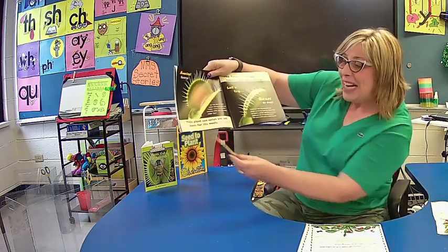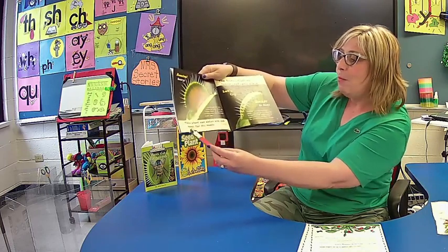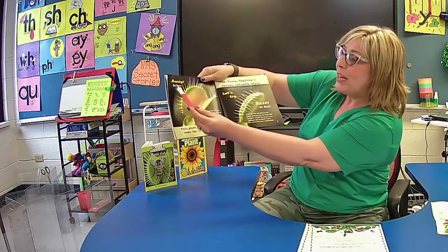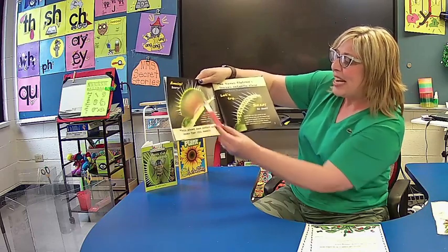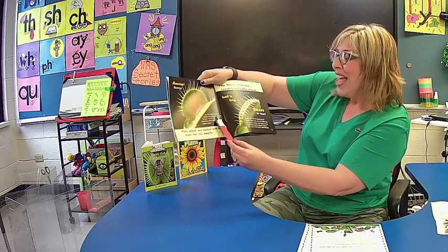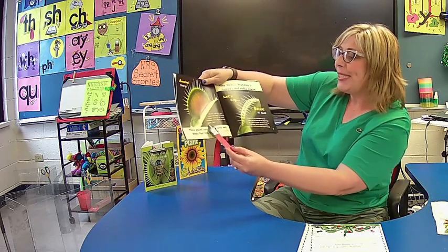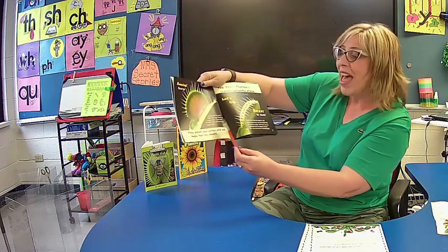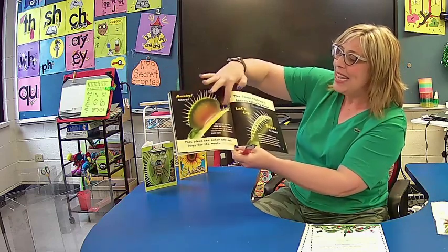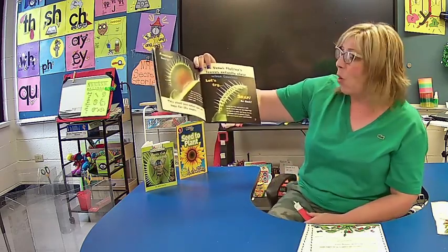Turn the page and read with me this time if you can. This plant can catch and eat bugs for its meals. Look up here in your picture — amazing, scary. Do you see tiny hairs inside the trap? These are trigger hairs. If an insect touches them, the trap snaps super fast. And I noticed on a lot of the plants we gave you, they had these hairs. You might check your plant right now and see if you can tell what I'm talking about.